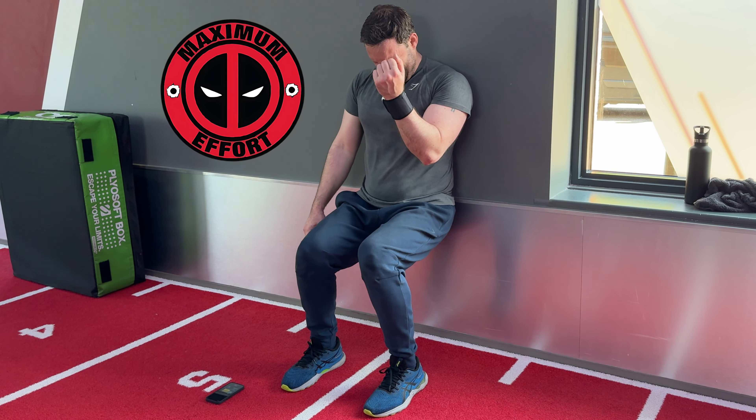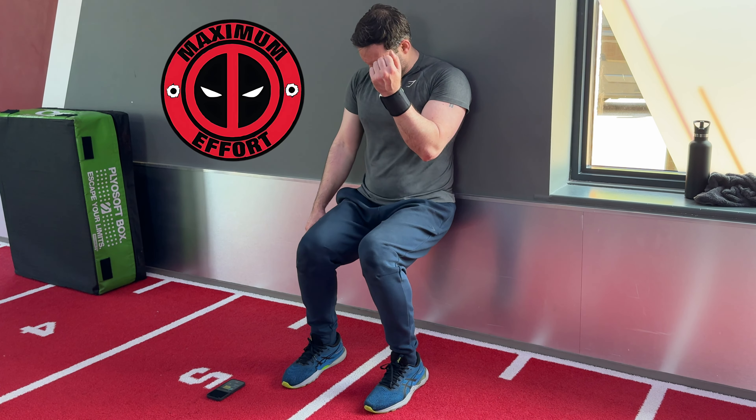I did an experiment to see how different exercises would affect my blood pressure, and some of the results were very much unexpected.